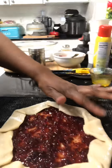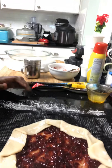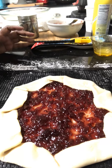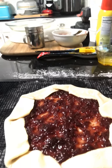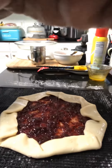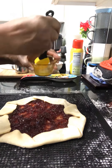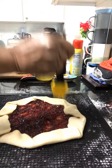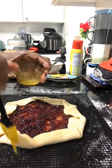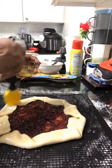So this is just a cranberry relish tart. I'll let you guys know how it comes out — something simple. Actually, before I put this in the oven, I'm going to look it over. I'm out of eggs.